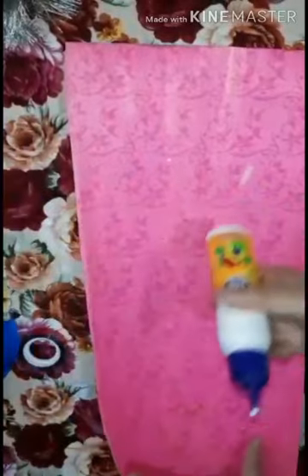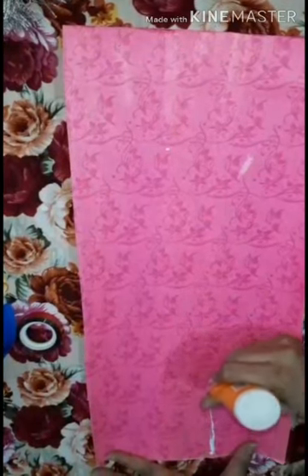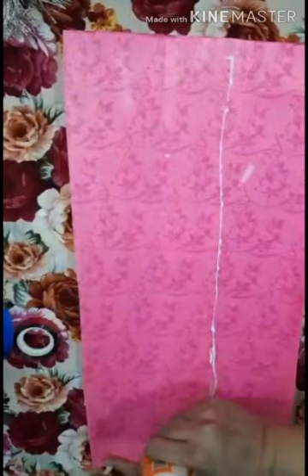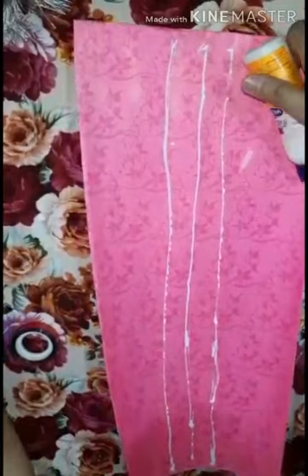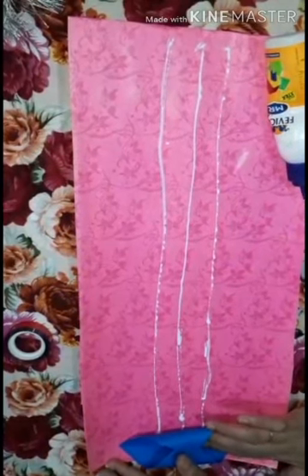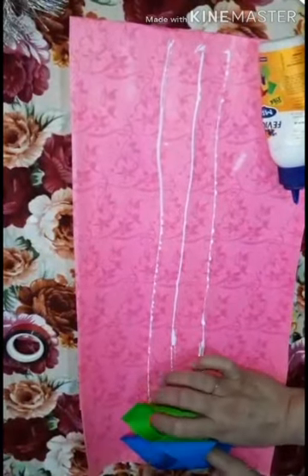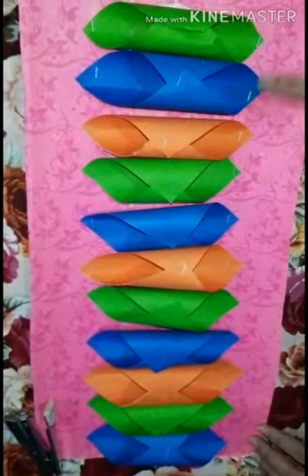After that you will apply favicol on the chart paper like this, and make all the paper pieces and paste them like this. You will paste all the square paper like this.